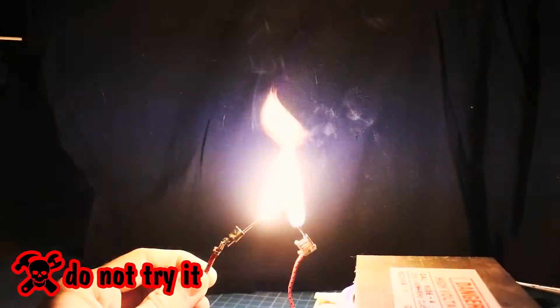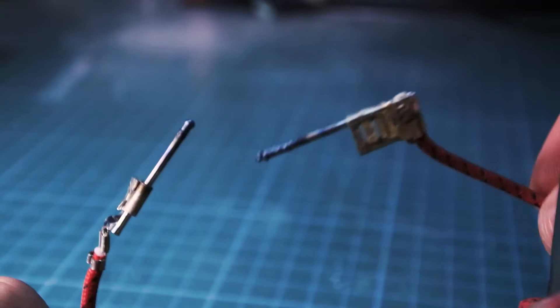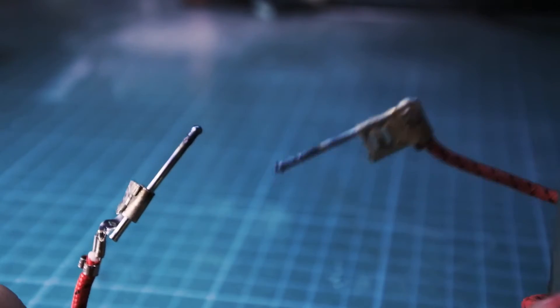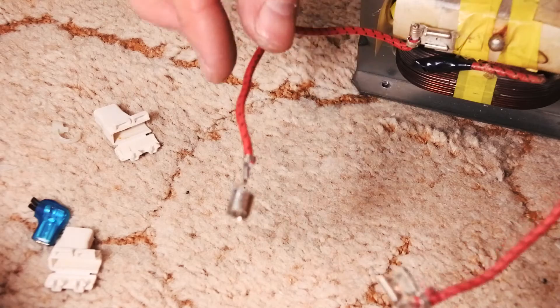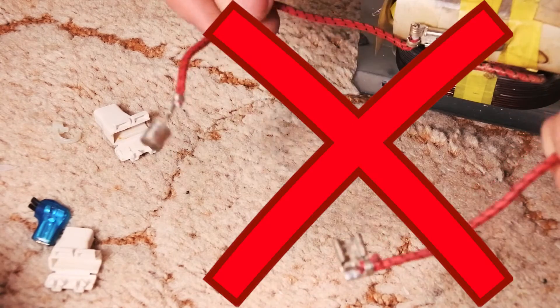I fixed two nails on both electrodes to play with the plasma arc. Warning! This transformer can kill you very fast — it has enough power to do that. Never hold its wires with both hands at the same time. It's the fastest and the dumbest way to die.